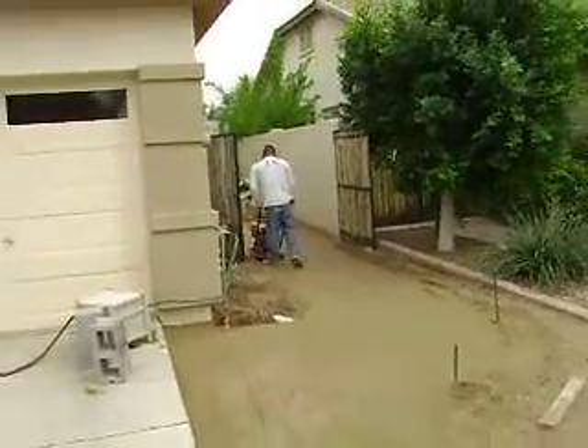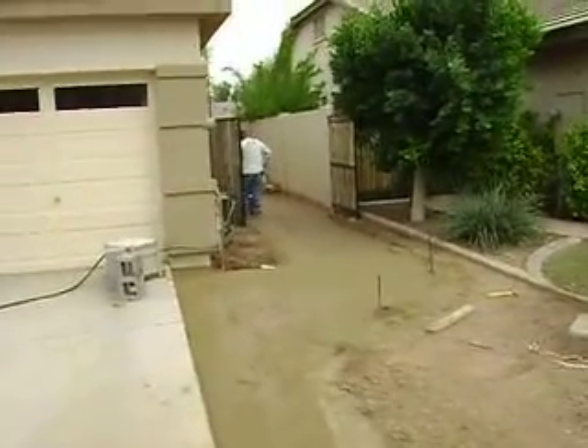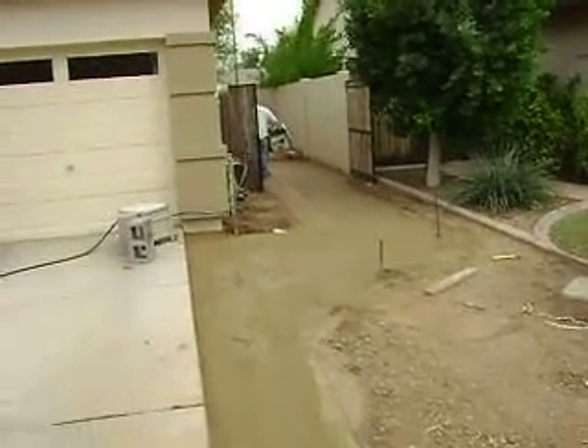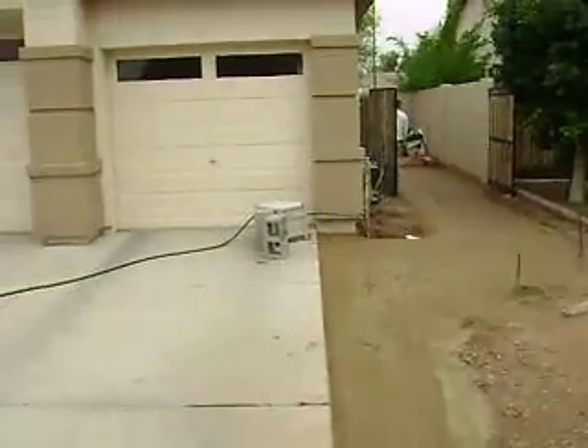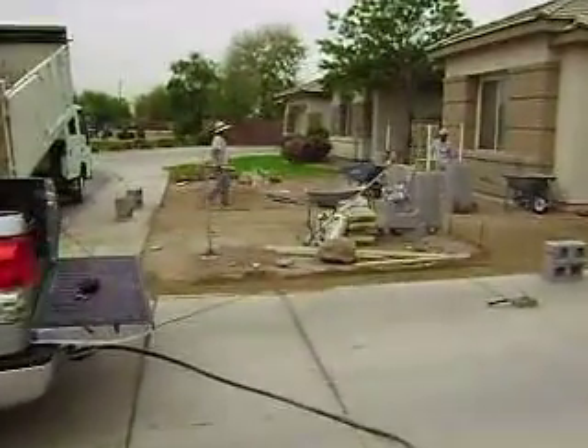The compacting machine is important to compact all of the quarter minus sub-base underneath our pavers, so the pavers don't move and stay nice and level on a compacted sub-base.